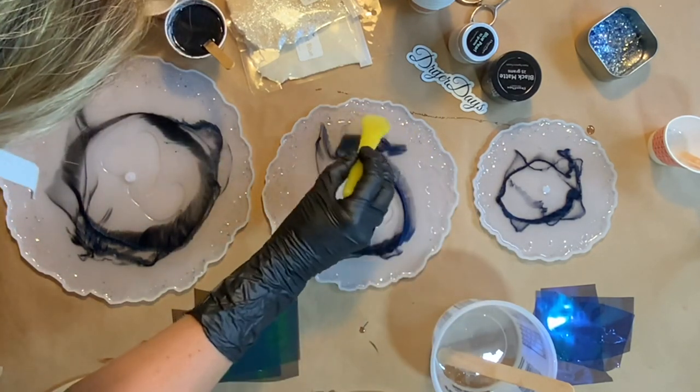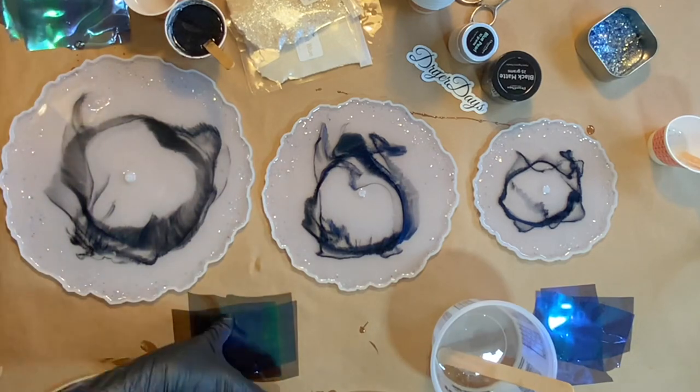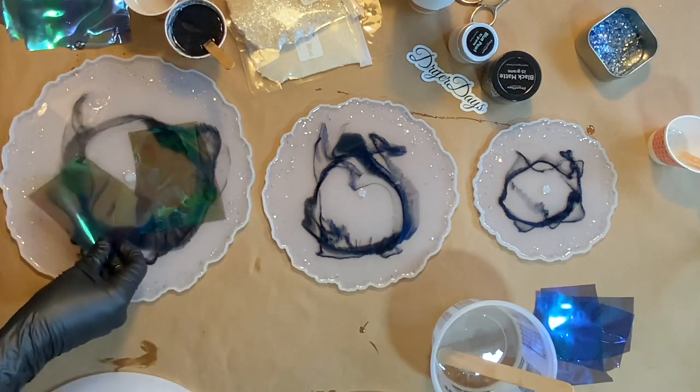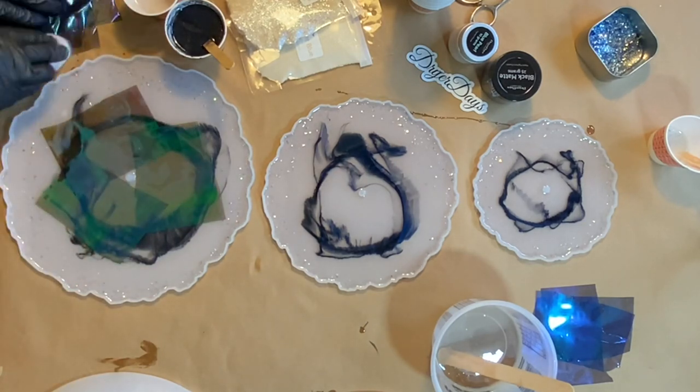Just going around here blending in that Sea Pearl with the rest of the resin so that I have a really nice base. And now I'm going to take those pre-cut pieces of the Blue Nile fantasy film and just lay them right in and around the center here.